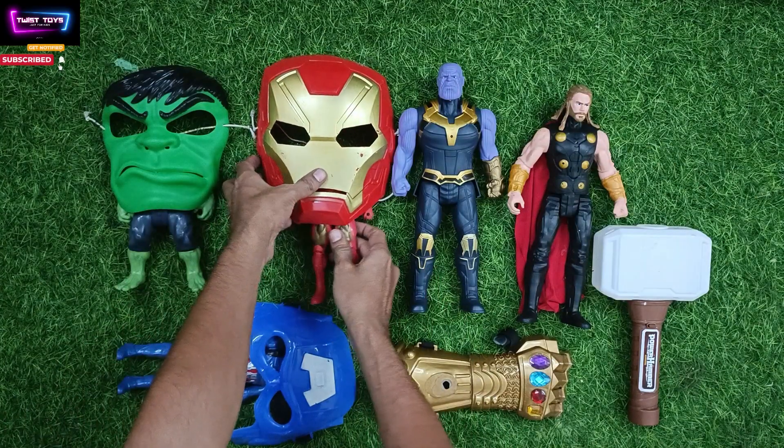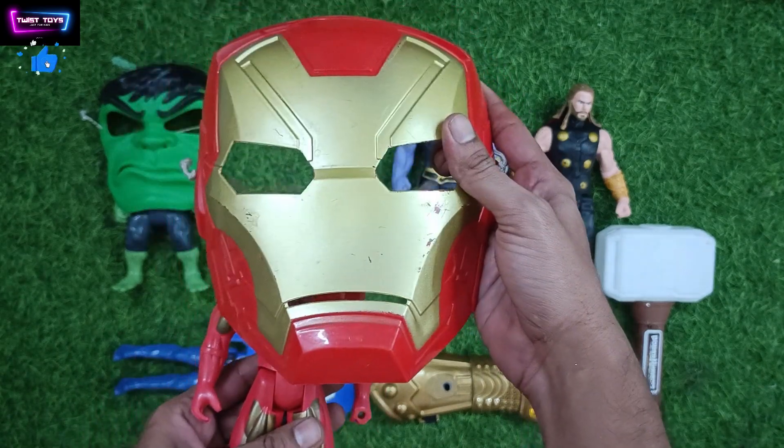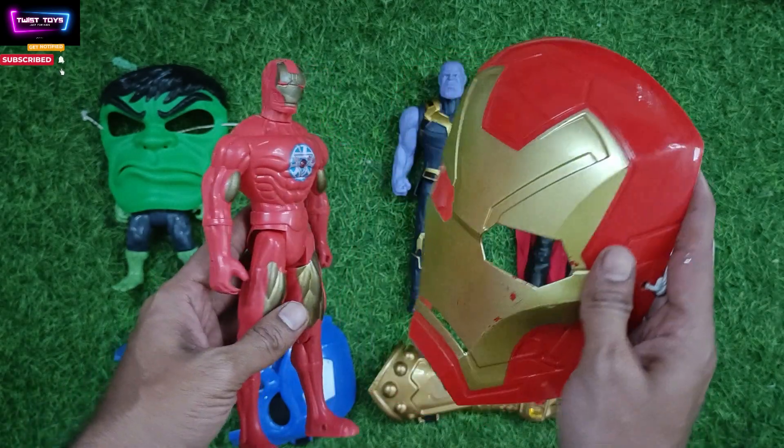And next we will show you this. This is our Iron Man mask and this is our Iron Man. See this.